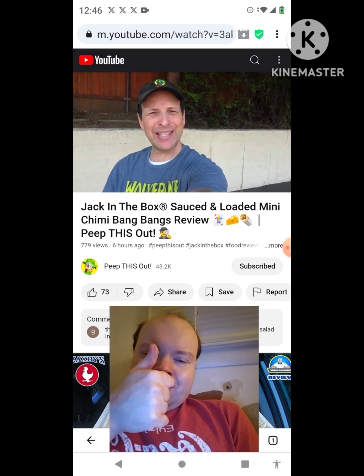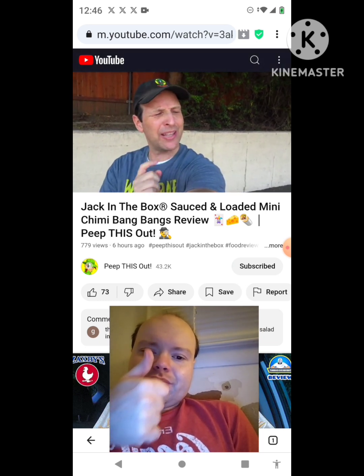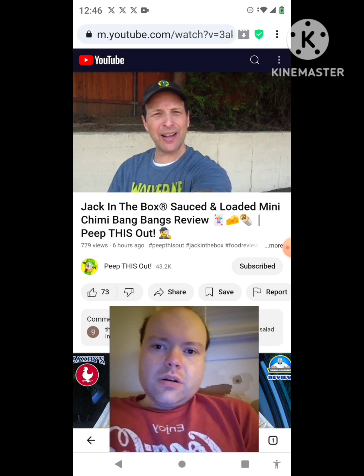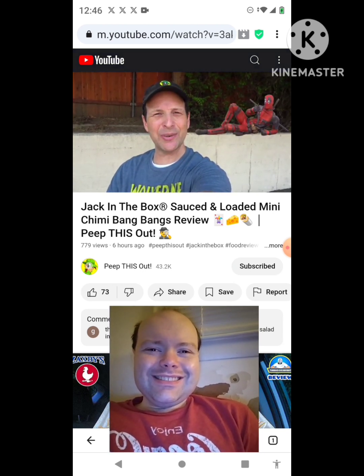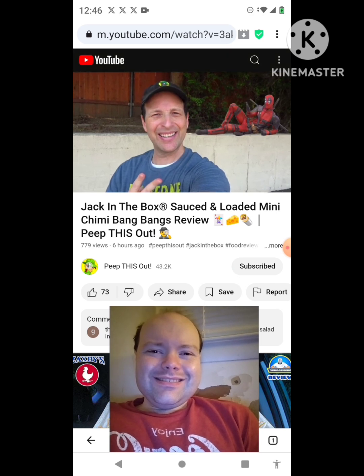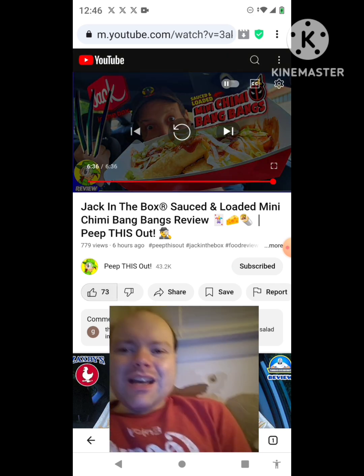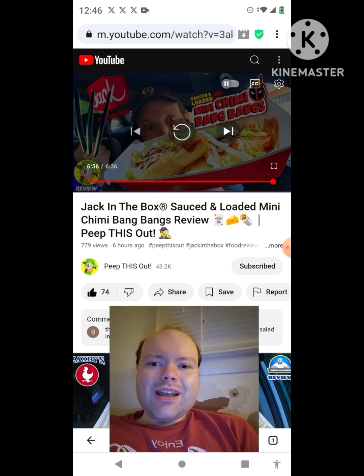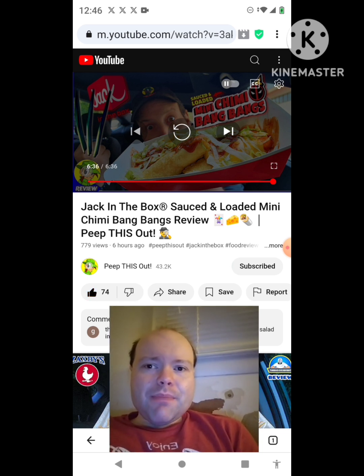Thanks for checking out this review. In case you didn't see the one before this one, you can find it right up over here along with what YouTube's going to recommend for you. I think you'll find something to like in both of them — catch you in the next one, see ya. Awesome video, I give it a thumbs up. Let me take care of these notifications, I'll be right back everybody.